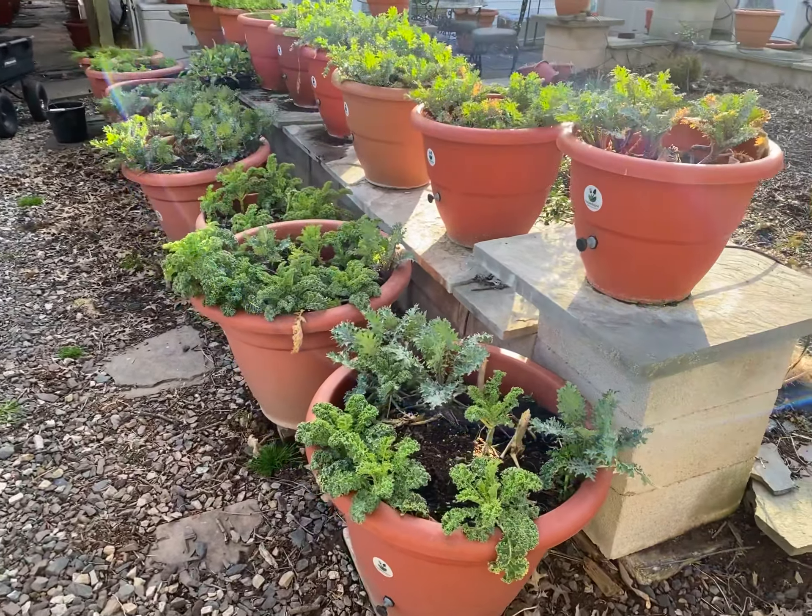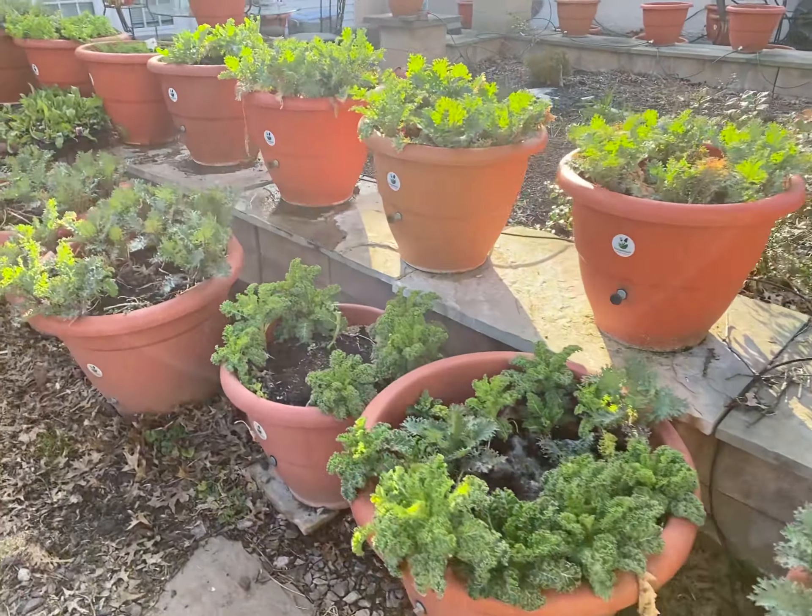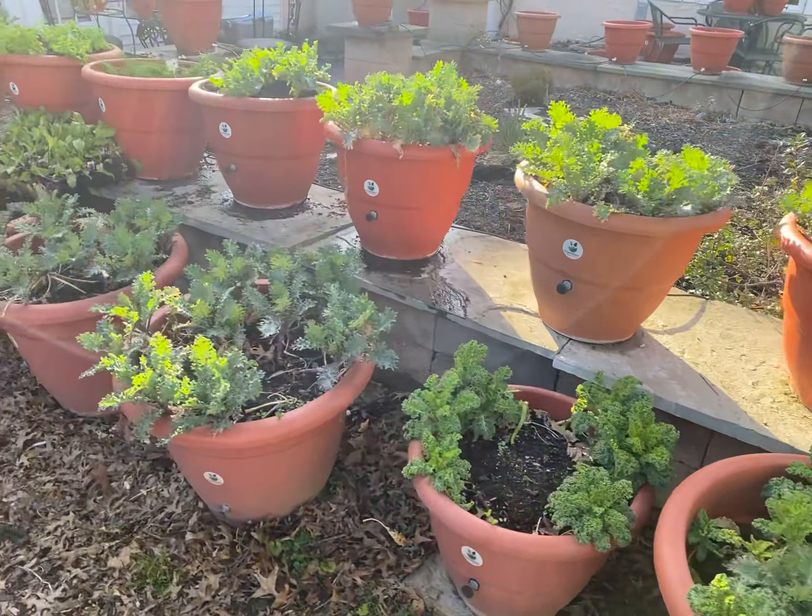Hey guys, what's going on? Dara Addison at TaritoPot.com. See how quickly and simply it was for me to set up my garden?